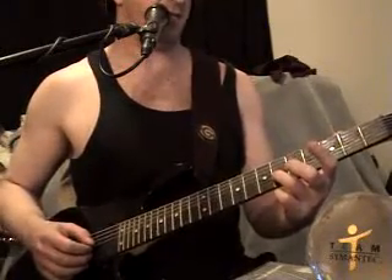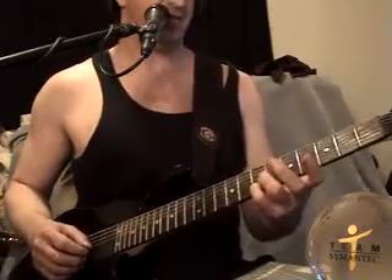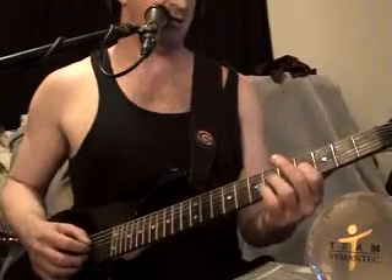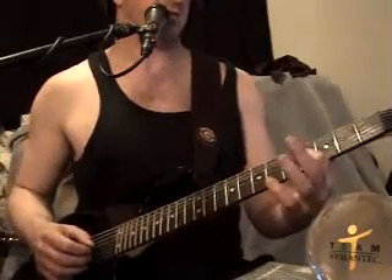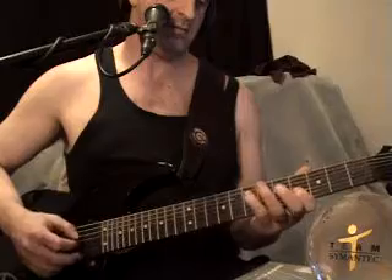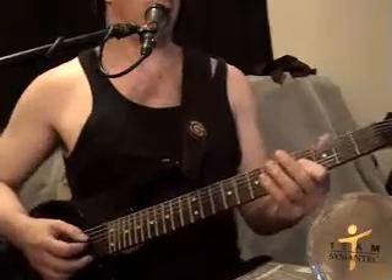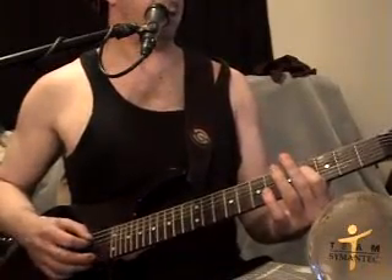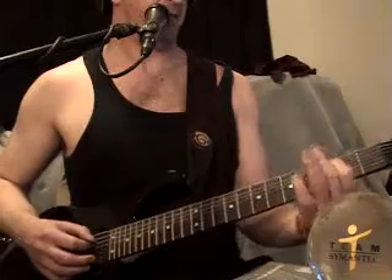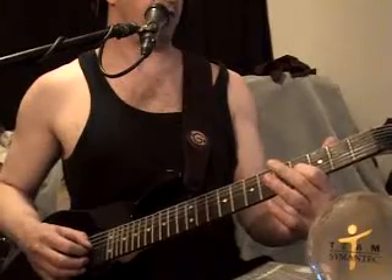5th fret, 6th fret, 6th fret 3rd string, then 6th fret 3rd string, 7th fret 2nd string, 4th fret 5th string, 4th fret 5th string, 5th fret 5th string, 5th string, 5th string.